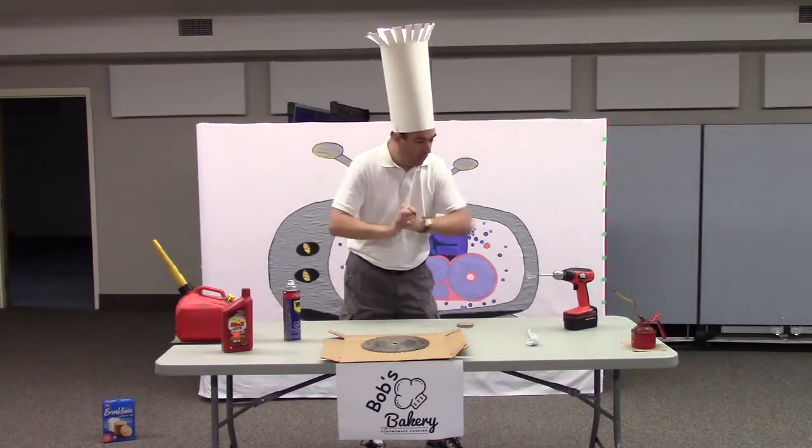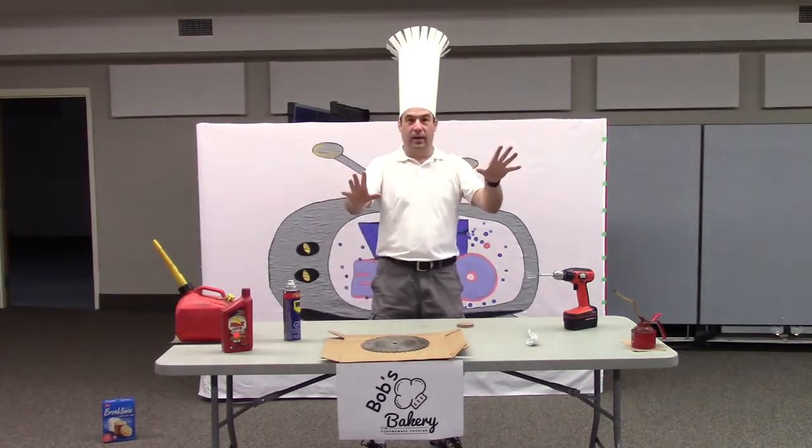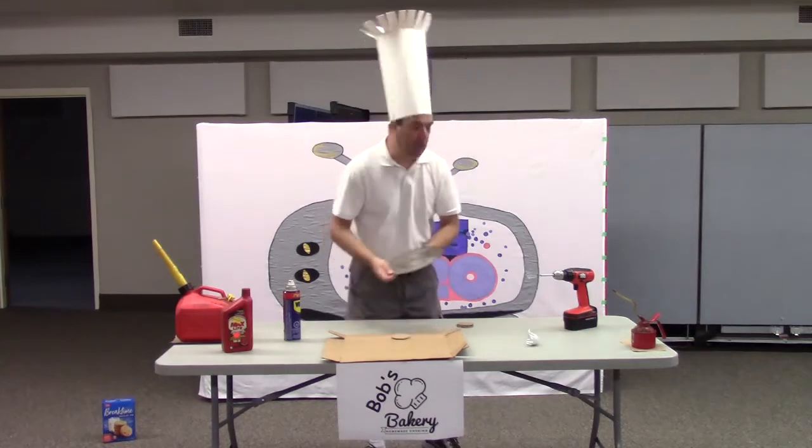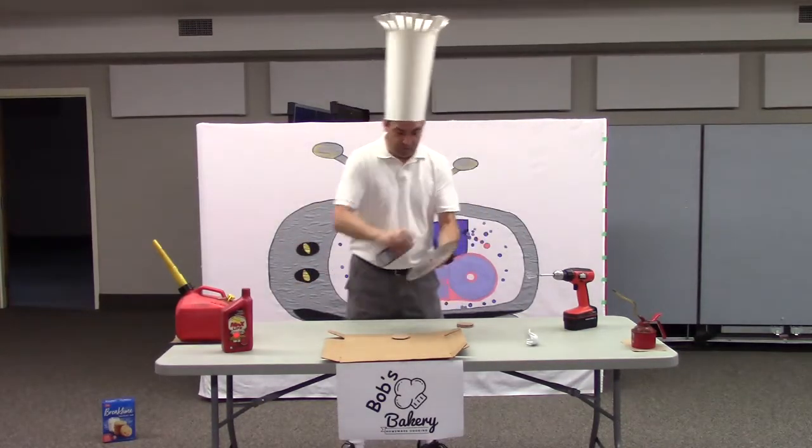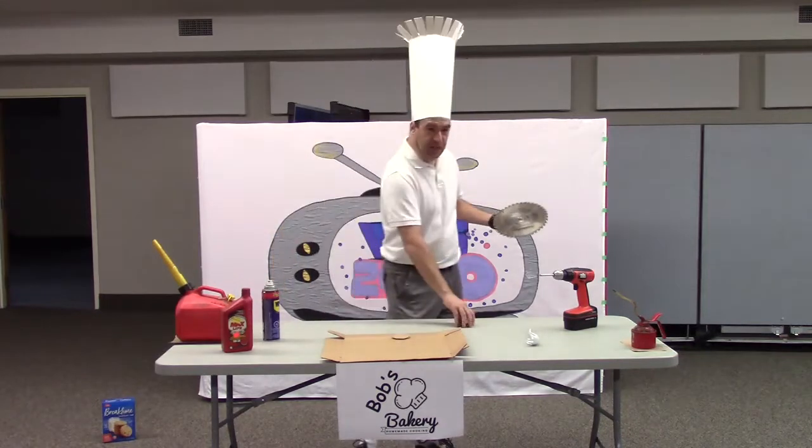Anyways, so now that that's out of the way, we're going to talk about making some cookies. First of all, you need a pan. Once you get your pan, you've got to get it nice and oiled up. Then you start sticking your cookies on there.